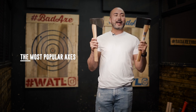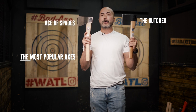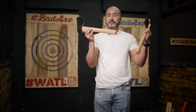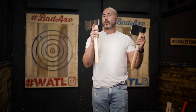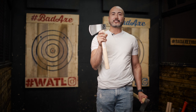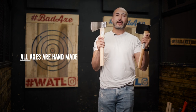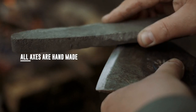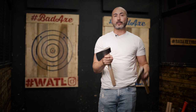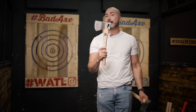Next up we have our two most popular axes: the Ace of Spades and the Butcher. All the weights I'm discussing are head weights — I don't give total weights because you may get a batch of hickory that's lighter than another batch. These are all handmade — we manually make the profile, the bevel, all done by hand — so there are weight variances. You might pick up an Ace of Spades that weighs 1.6 pounds or one that's 1.8.